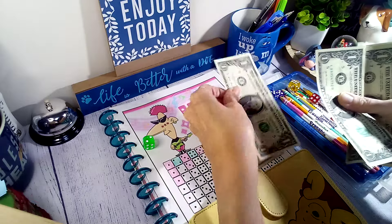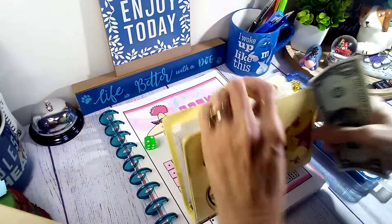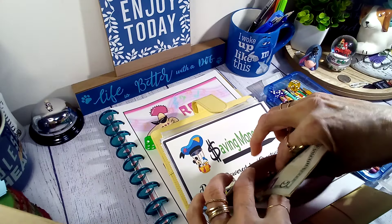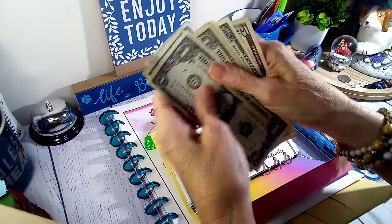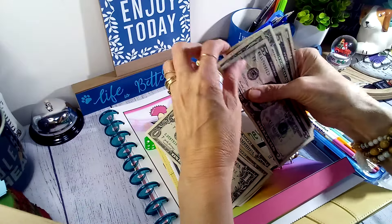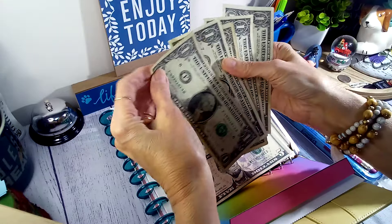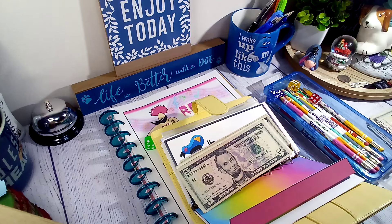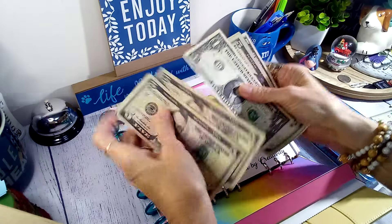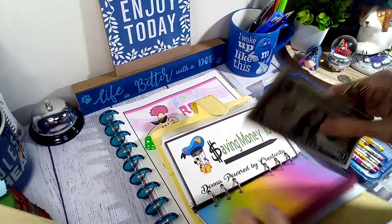So we're at five, six, seven, eight, nine. Let me get rid of one - one, two, three, four. Let's swap this out. One, two, three, four, five - just felt kind of thick, so we'll swap that out and put in a five. So we're at five, ten, fifteen, twenty, twenty-five, twenty-six in this one already.